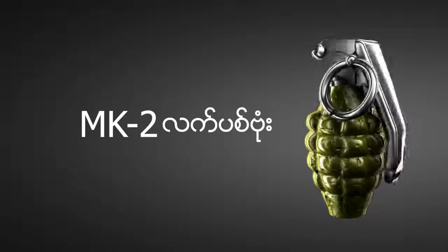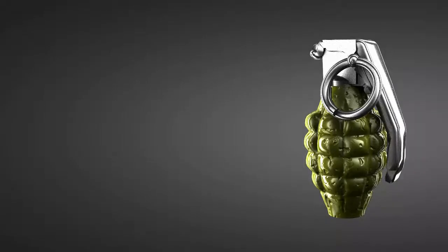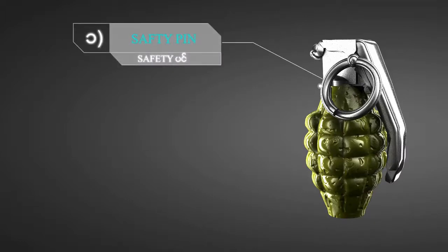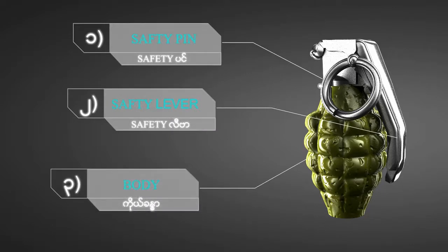In this video, I will tell you about the story. You can call me Q2. We are talking about the safety pin, safety lever, and the safety pin.